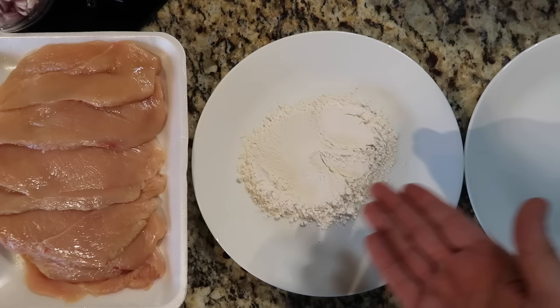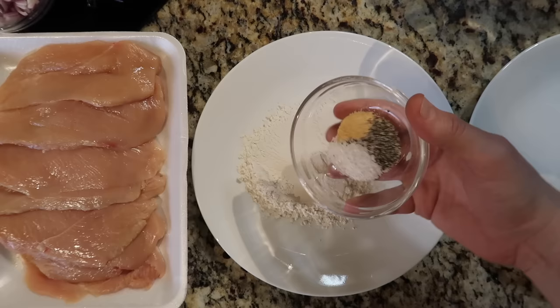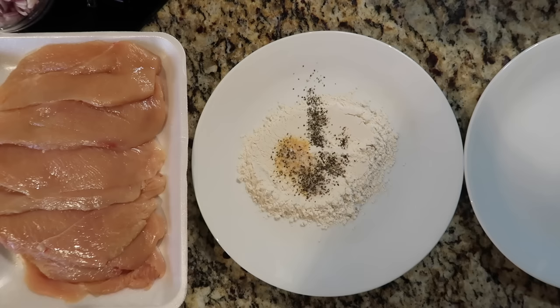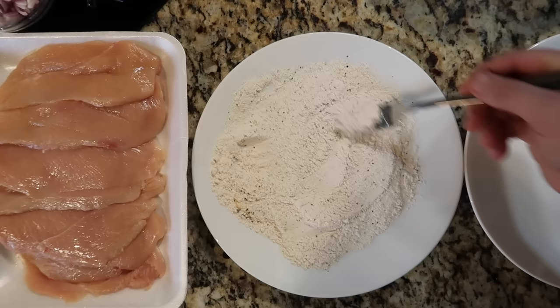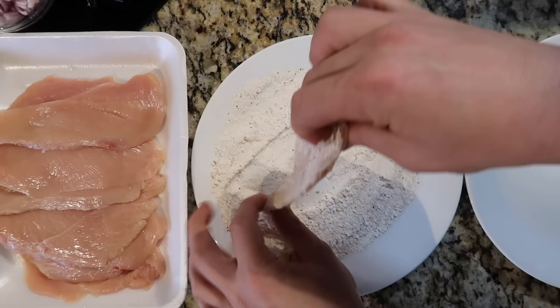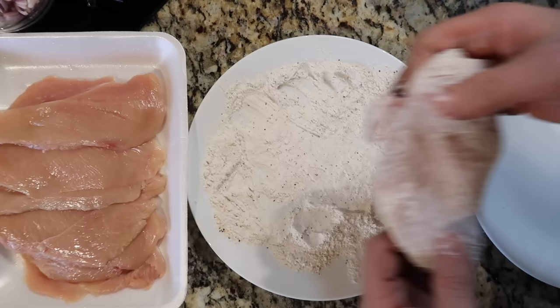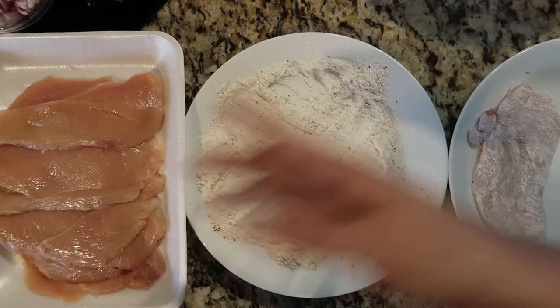If you use coconut flour, that's going to keep this dish keto and paleo. You can use all-purpose — I am as well. I like to season it up a little bit by adding a sprinkle of garlic powder, black pepper, and kosher salt, or you can use seasoned salt. I'm just going to swirl that around with a fork. Then I'm going to take each chicken cutlet and dredge it — press it into the flour mixture on both sides until it's fully coated with a nice light dusting. Set it aside on the third plate. That's our little assembly line — super easy. Repeat until it's all done. I used a quarter cup of flour for this, but if you're running low, just add a little more.